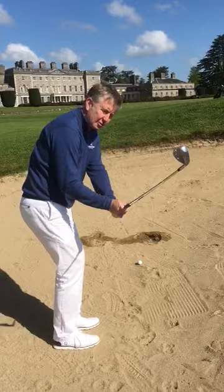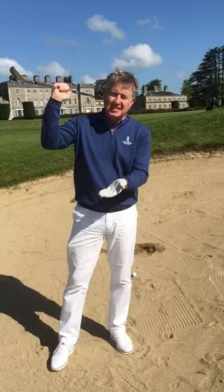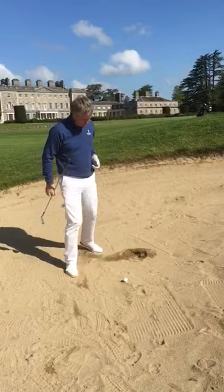Over the years a lot of people have said that with bunker play we'd like to open the face and come across the ball. And actually there's no real need for that now. The main reason is, as discussed in our pitching earlier, the design of the clubs and the quality of the balls is so good now that perhaps we don't need to come steep and across the ball anymore. So let's go through the setup and see if we can really improve your bunker play.